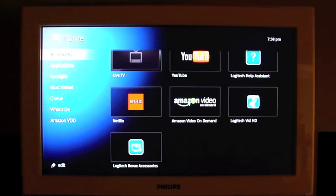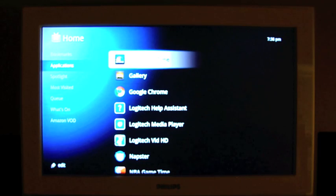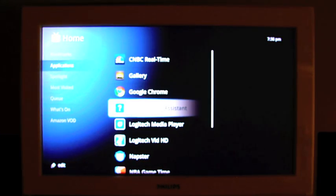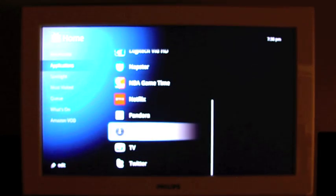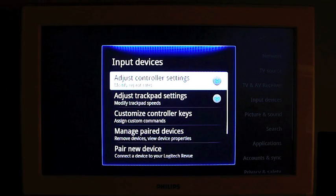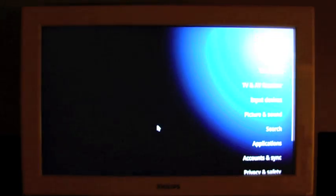Back to the home menu. Next entry down is Applications, and just a quick run through: there's CNBC Realtime, photo gallery, Google Chrome for full web browsing, a couple of Logitech entries, Napster, NBA Game Time, Netflix, Pandora, Settings, TV, and Twitter. Real quick, in the settings under input devices, when I go to Adjust Trackpad Settings, all I can do is change the speed at which the arrow responds to dragging my finger across the trackpad. There is no way to make it recognize a tap as a click, which is a bit of a bummer, but I'll get over it.